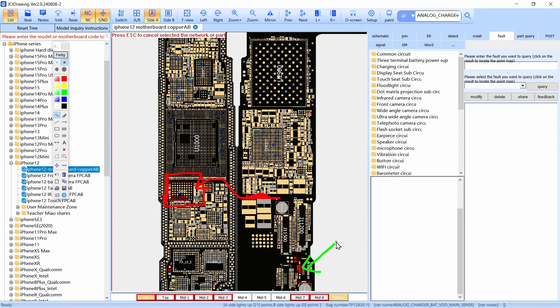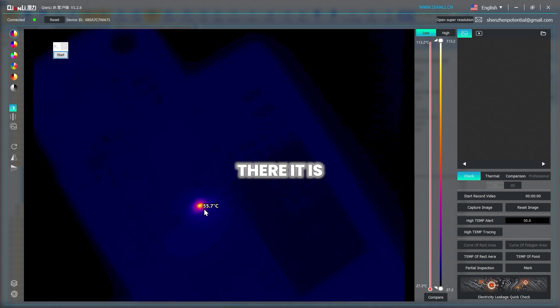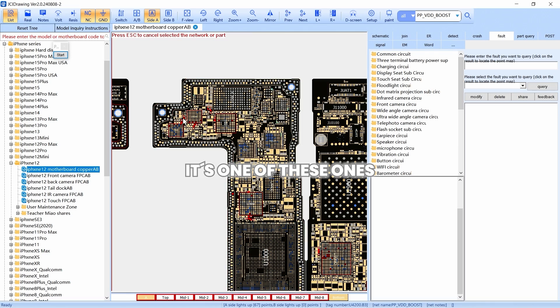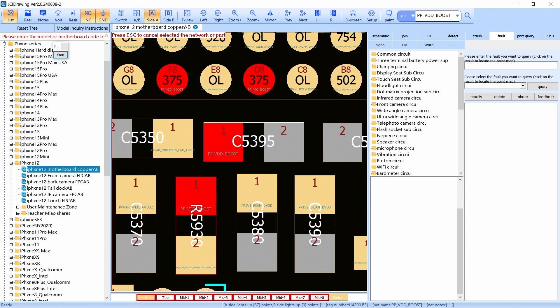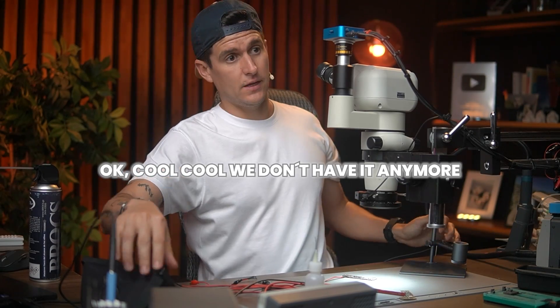We are going to find one of those capacitors that's causing the issue. Looking at it — there it is, we found it! Here it is. This is the bad one right here. So we need to separate it and remove it. Removing the component now. Done — we removed it. Let's see if the short is gone. And effectively, the short is gone — we no longer have consumption.